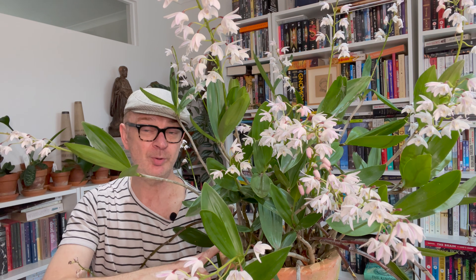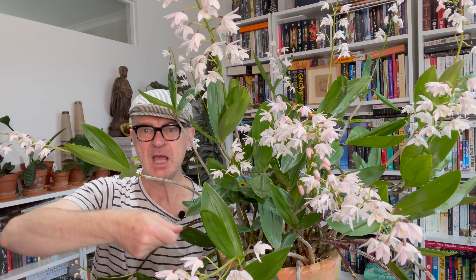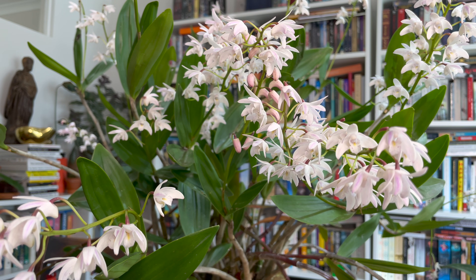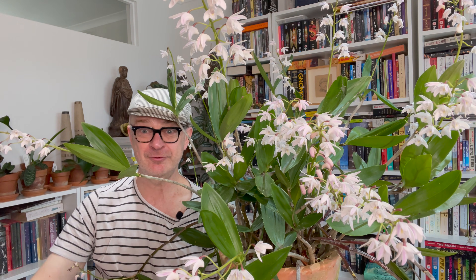Fertiliser-wise, when I repotted this I put some slow-release granules into the mix, and every spring and autumn I give a topical dressing of slow-release granule fertiliser — more than I would give other orchids because the plant is so big. Normally I'd put two or three grains in a regular orchid; for this one, more like half a teaspoon. Occasionally I give it a liquid fertilising watering, usually a seaweed-based fertiliser diluted to one eighth of the recommended dose. For medium, bear in mind it's an epiphyte and lithophyte — anything large, chunky, and free-draining is fine. I just use out-of-the-bag orchid mix from the hardware store — nothing fancy.